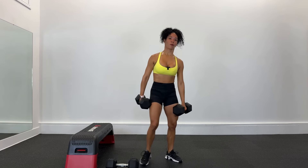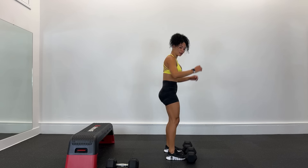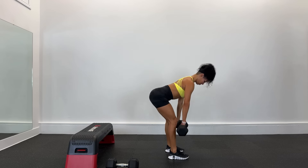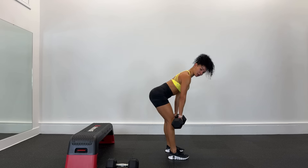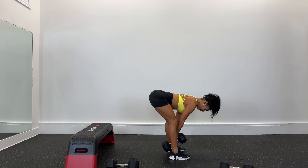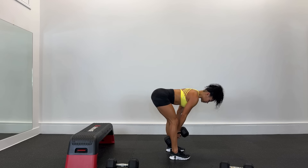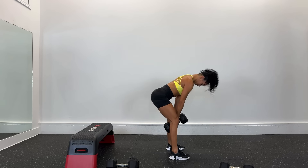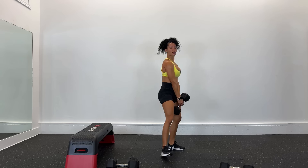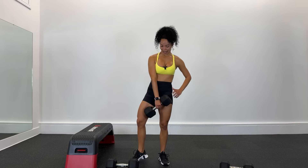Muy bien. Agarra la otra de 25, vamos para el peso muerto. Deadlift, aquí, bien cerquita. Baja bien cerquita de las piernas, o también lo pueden hacer con una mancuerna. Recover — el recover quiere decir descansamos largo de un minuto. Allá vamos, dejamos por acá las mancuernas.